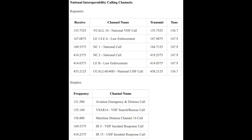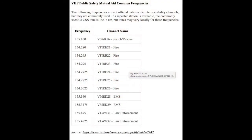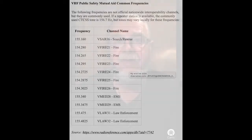Here are some nationwide, commonly used calling frequencies. Note: the following frequencies are not official nationwide interoperability frequencies, but they are commonly used. If a repeater station is available, the commonly used CTCSS tone for the following is 156.7 Hz, but tones may vary locally.